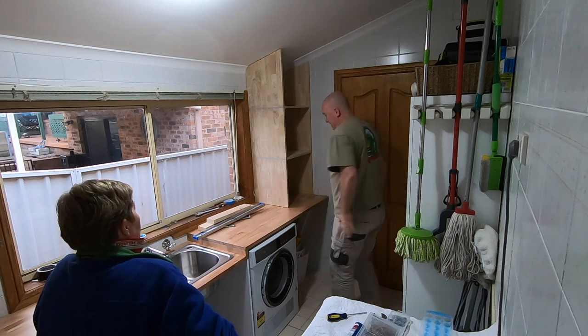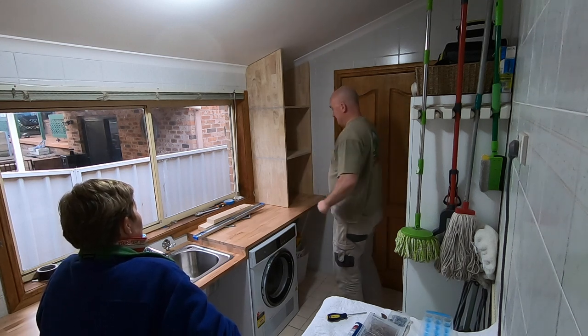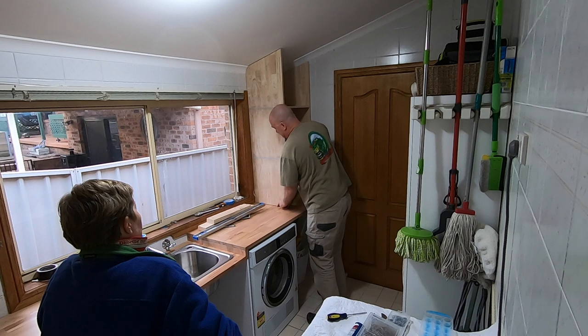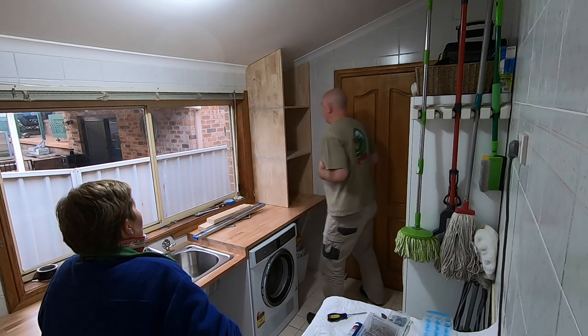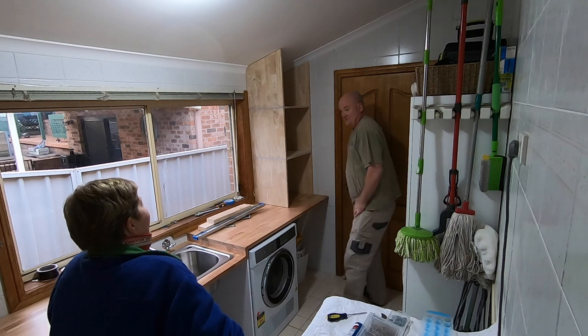It's like I made it for that spot. Perfect. Works. Perfect.